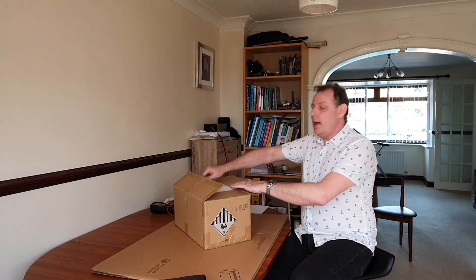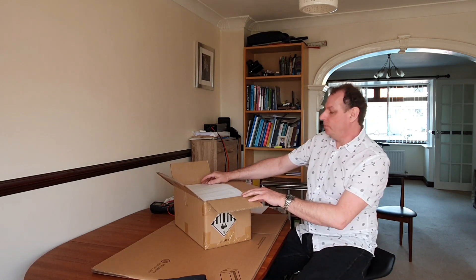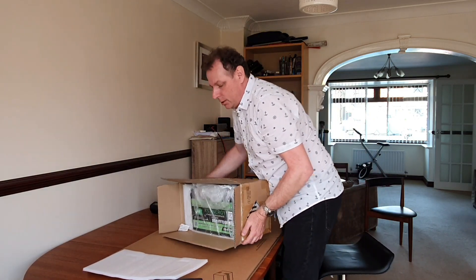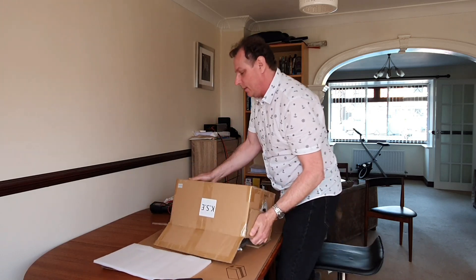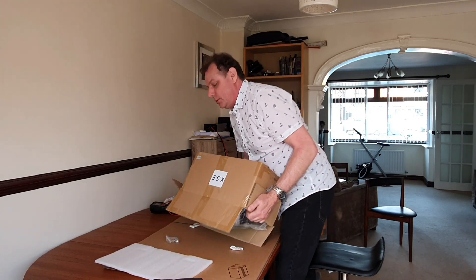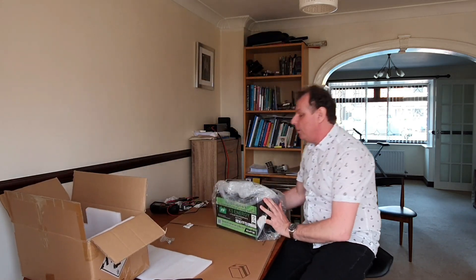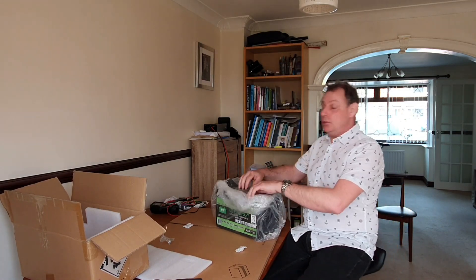I'm going to de-box this. This one I've asked the production line not to seal up, so I'm going to take it apart and take a look inside. Now, the other thing to point out about shipping these, particularly by airfreight, is they have to be discharged to 30% or below stated charge.